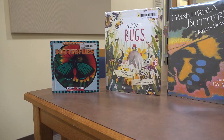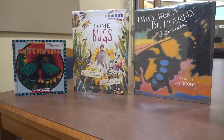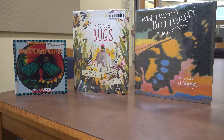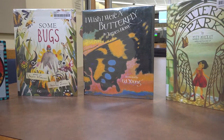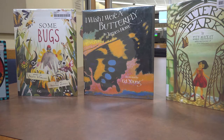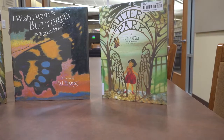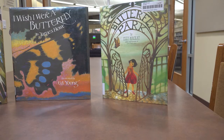Books about butterflies at the Independence Public Library include: Butterflies presented by Weekly Reader, Some Bugs by Angela Dieterlizzi, I Wish I Were a Butterfly by James Howe, and Butterfly Park by Ellie McKay.